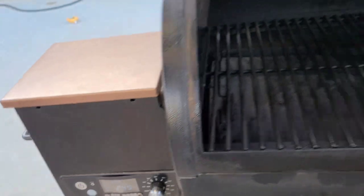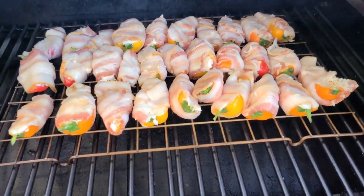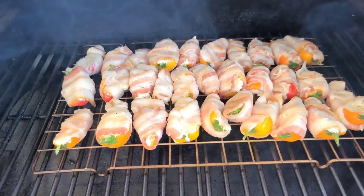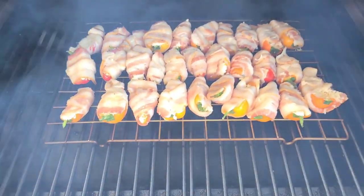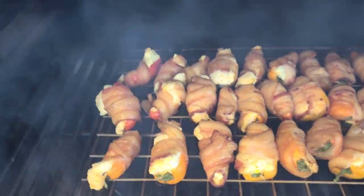Let's get these into the little tailgater. I'm running it at 250 degrees. I've got some Pit Boss hickory blend pellets — I love their hickory blend — and they'll be great for these poppers. Let's get these in; it dropped to 245 when I opened the lid. Just set them on the rack. These may take an hour or so, maybe two — we want to get that bacon cooked up crisp.